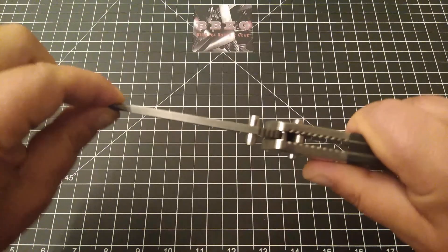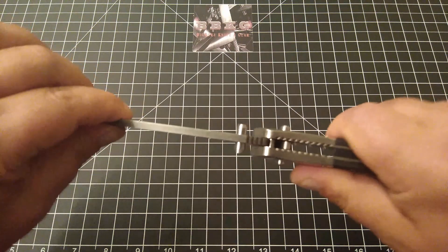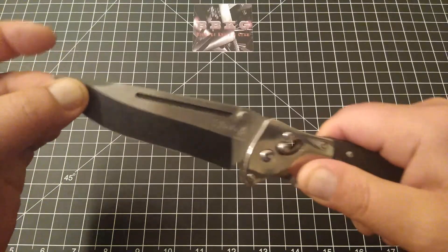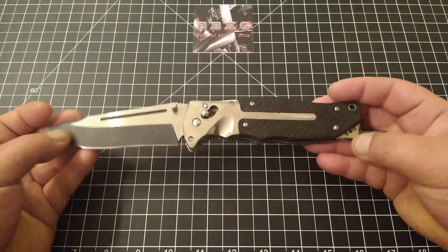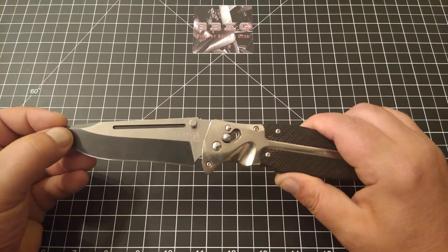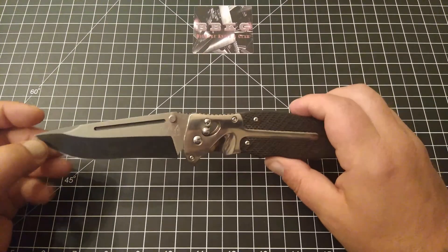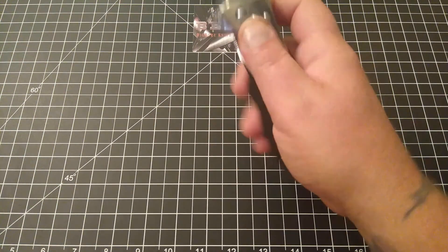It has an eighth of an inch of blade play side to side — I know you guys can hear that. At least an eighth of an inch of blade play. I honestly don't know how to review this. I don't know if this one was the exception to the rule or if all of them are like this, but good God, it's horrible.